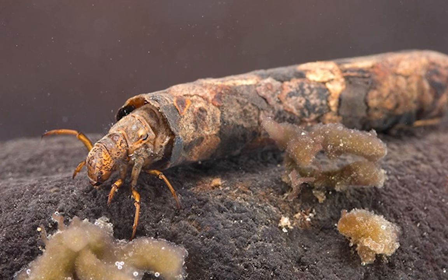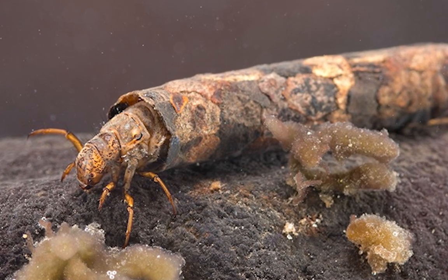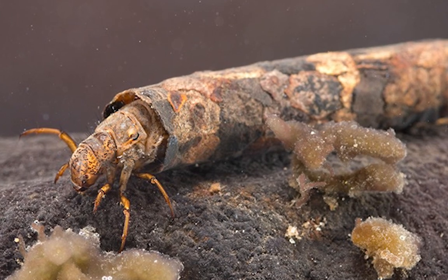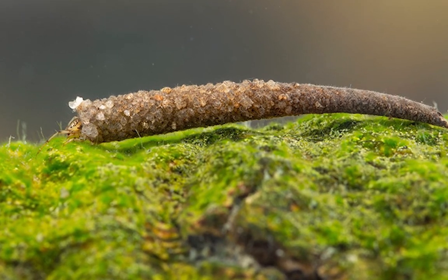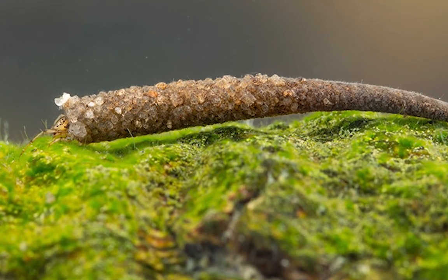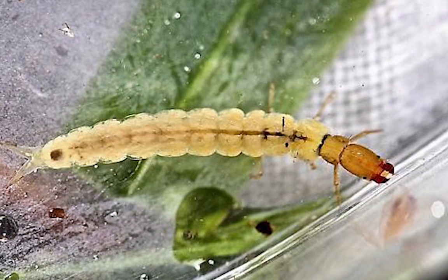Here, the silk is used to weave together little flecks and bits of leaf particles and other organic matter. Here, a different species has used silk to lace together tiny grains of sand — but not all caddisflies make cases.